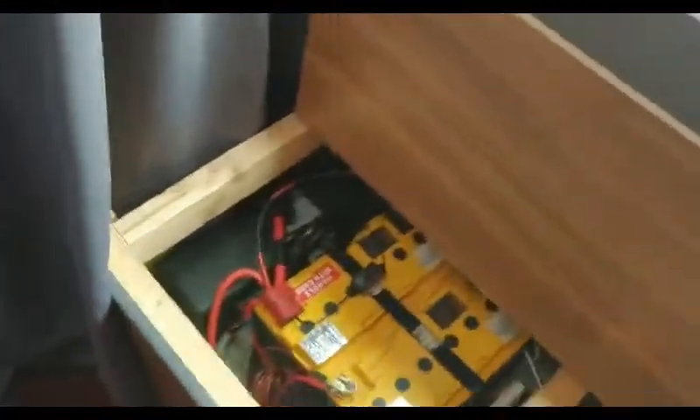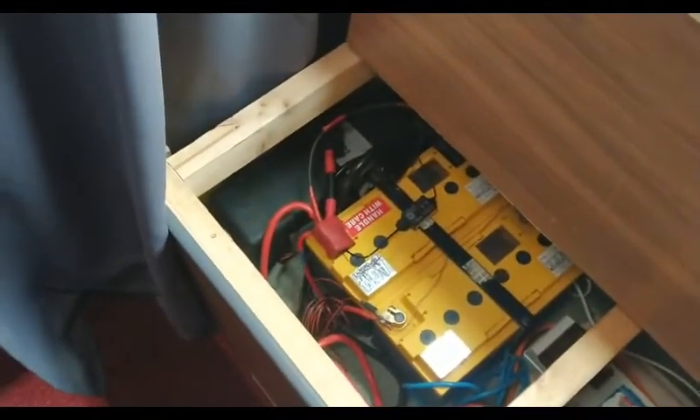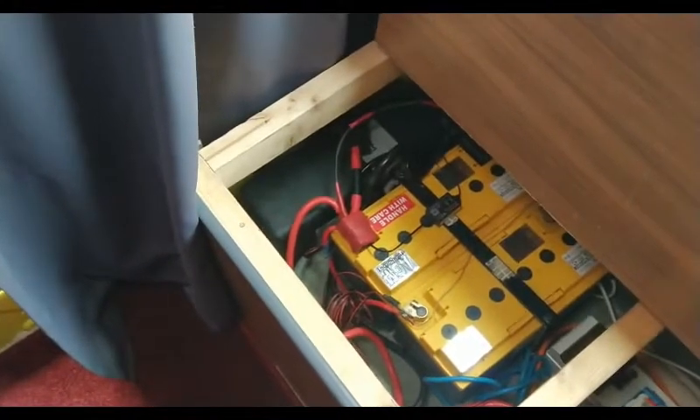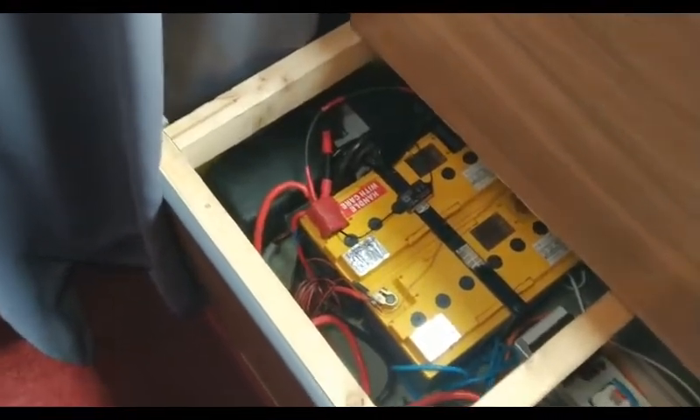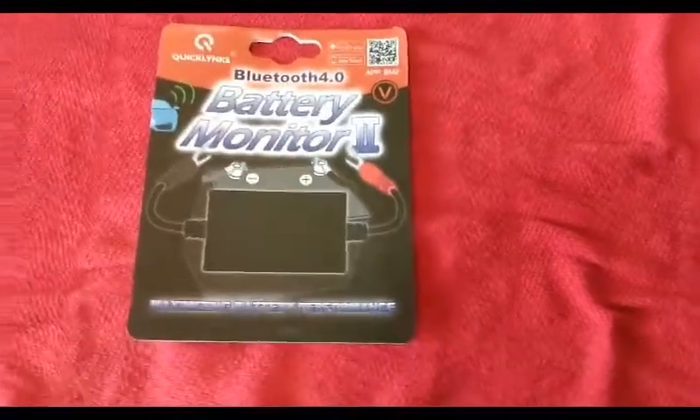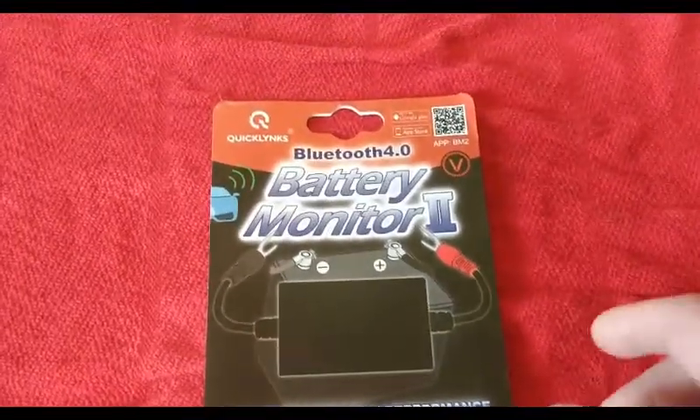I can't remember exactly how much it was — I know it was very cheap, something like 26 quid, that's 26 UK pounds, off an auction site. Now all I'm going to do is shut that, and I'm going to see if it works from the house. I'm going to go inside and see if the Bluetooth reaches, because the house is just outside the van.